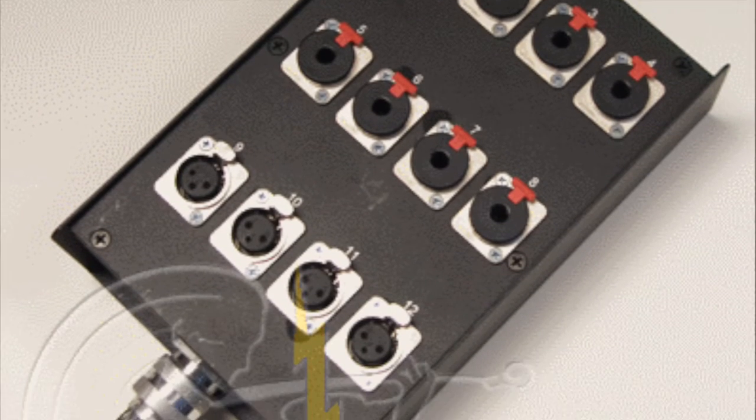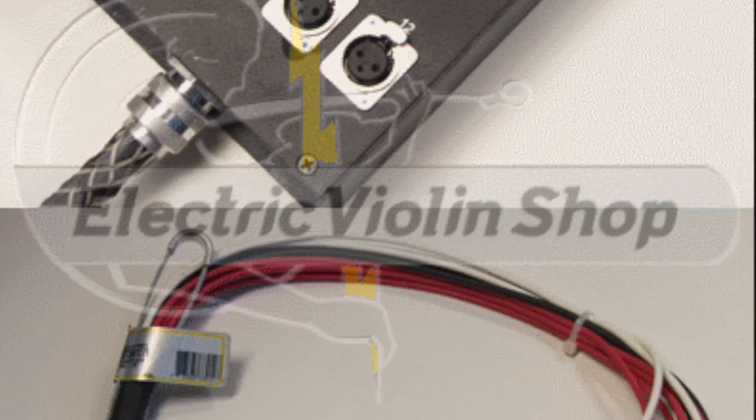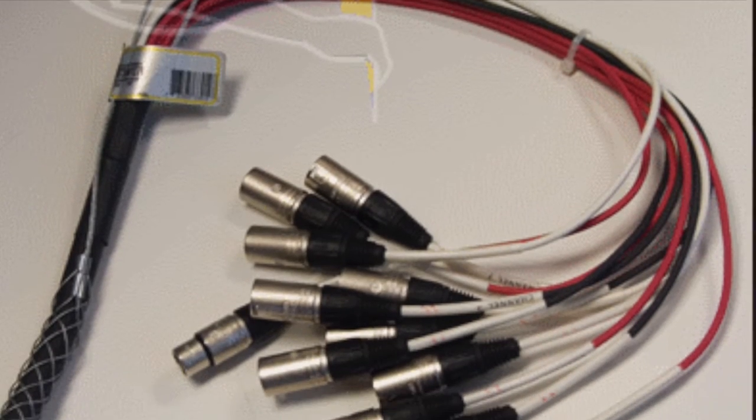It's just a junction box where you can plug a bunch of different XLR cables into it, and then it has one sort of bundled cable that comes out. It can run to the other side of the stage, it can run to the front of the house, or whatever. You may not just plug straight into the board — you may plug into a snake that runs to the board.